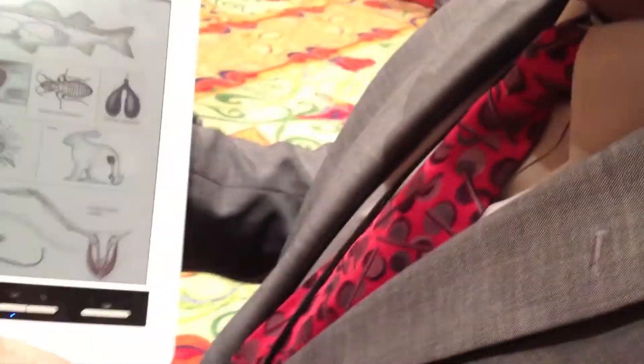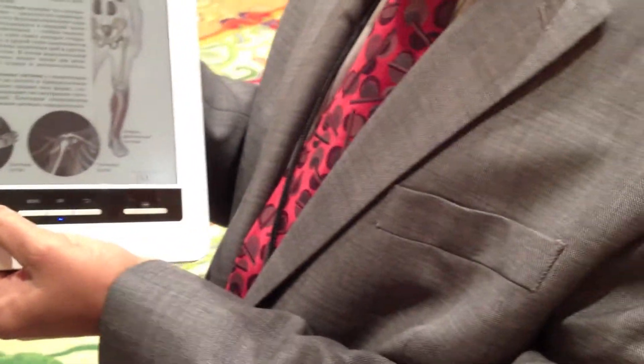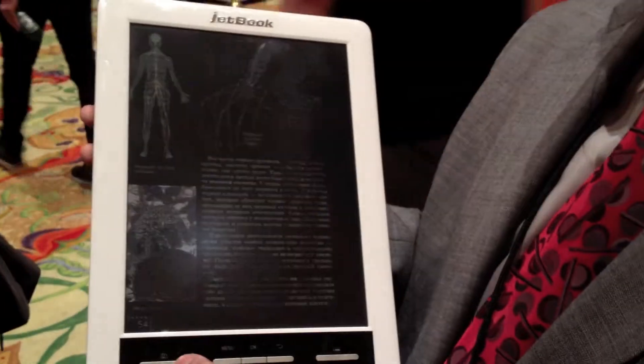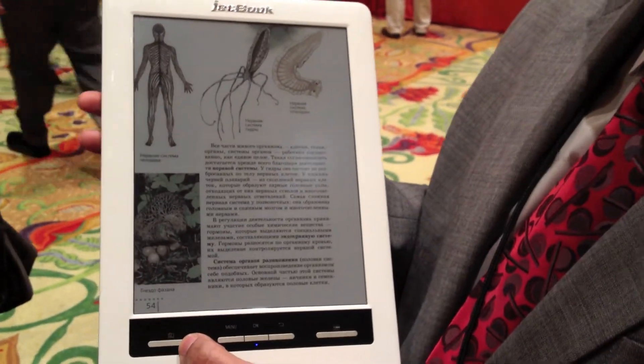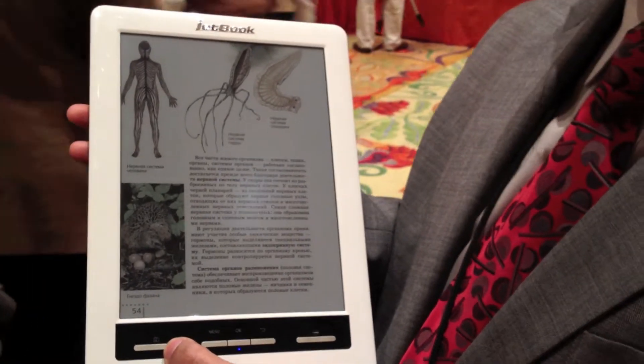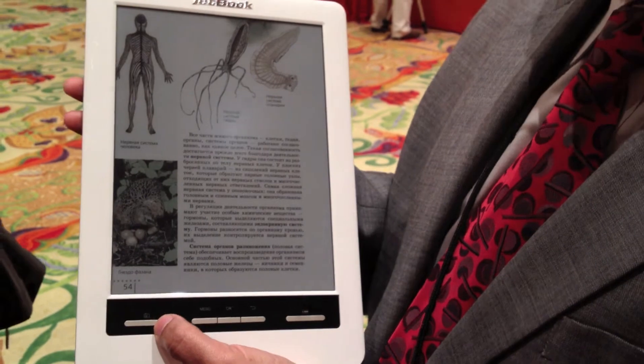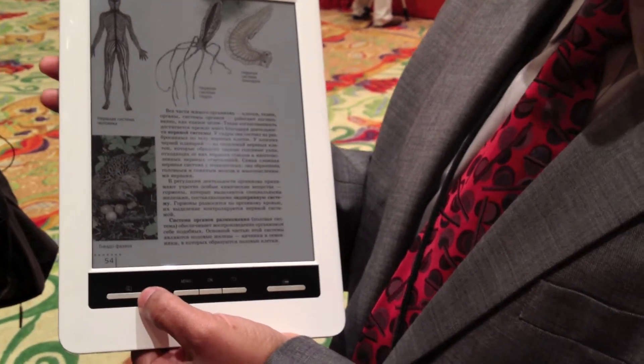This is Color E Ink. It's 4,096 colors — it's called the E Ink Triton display. The Triton display is based on the same electrophoretic display principle where monochrome displays have been very successful, and we've used the exact same technology to make a color display.